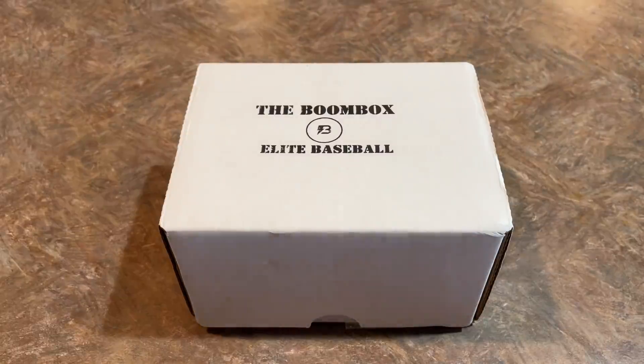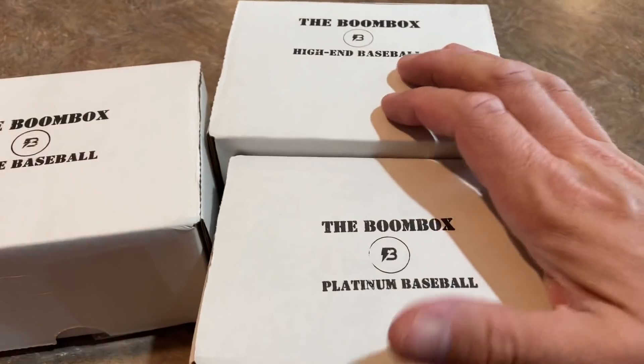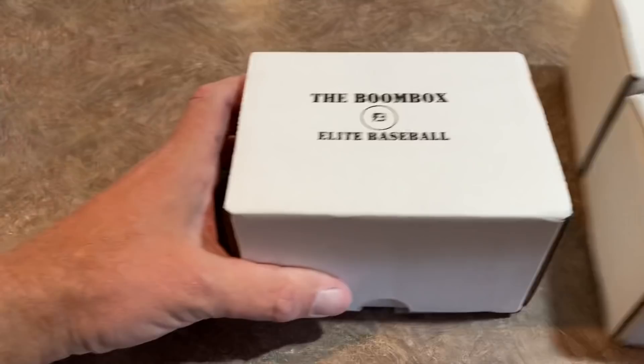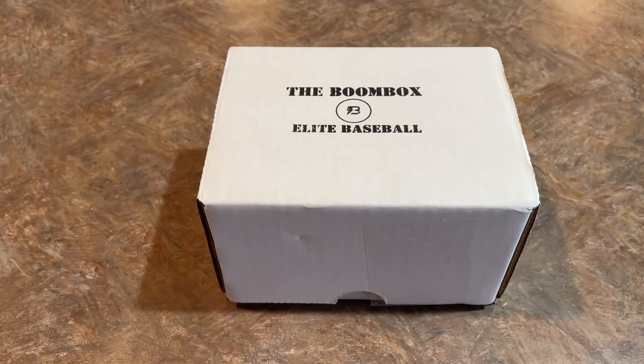Hey everybody, welcome back to the brand new video. Today we have the August Elite Boombox. We also have the High End and the Platinum Box as well. We'll open those in another video. We've got a whole bunch of videos coming to you this week, kind of backlogged. We had an extended vacation after the National — we went out to the Badlands, Mount Rushmore, and Wyoming, and now I'm just back from that.